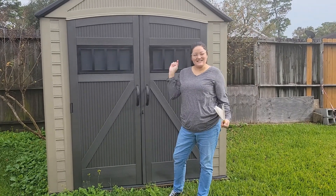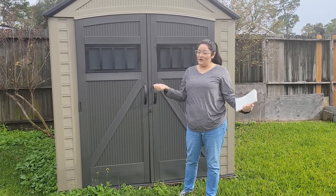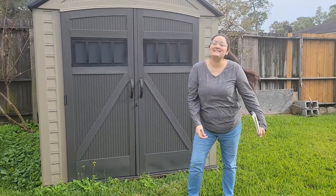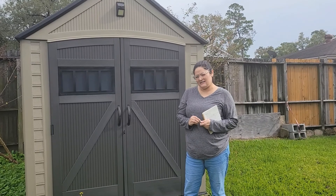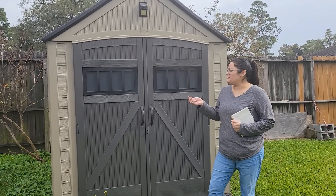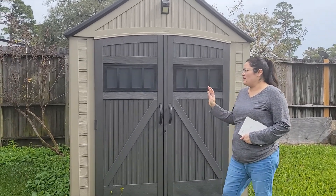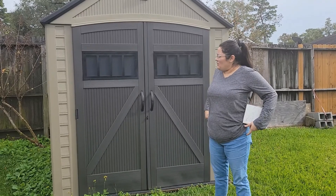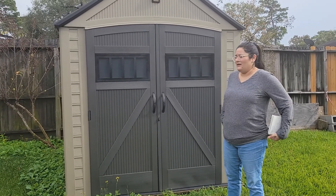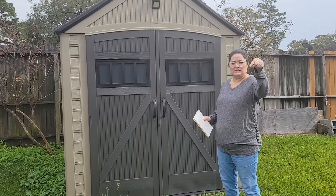We're back with our next video. This is going to be a product review — we were asked by a subscriber to review this shed. This is my husband's shed, obviously not mine. He bought this about three years ago. I believe it's a Rubbermaid, a small one. He got it at Lowe's — I forgot how much he paid, but my sister will insert the price.